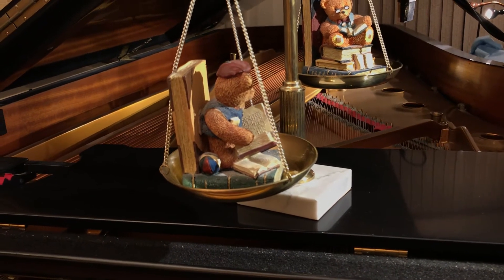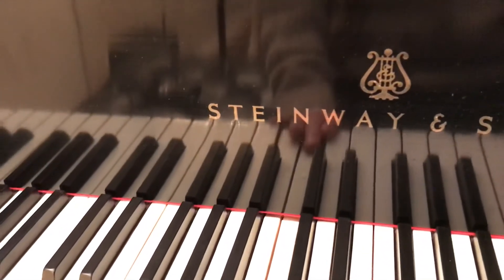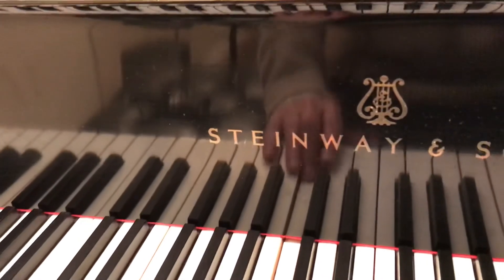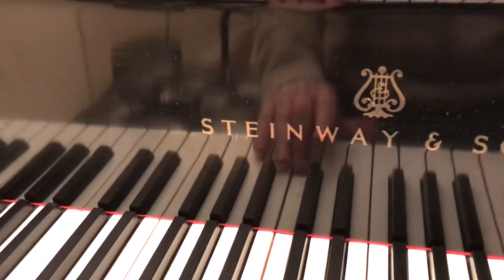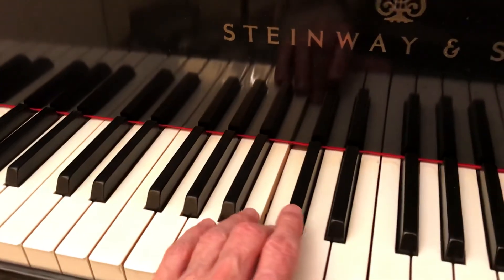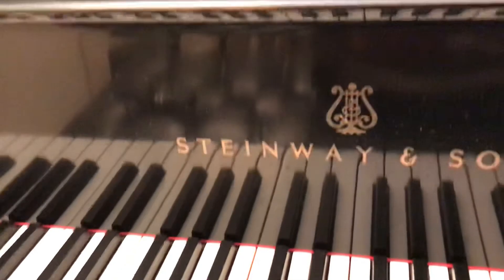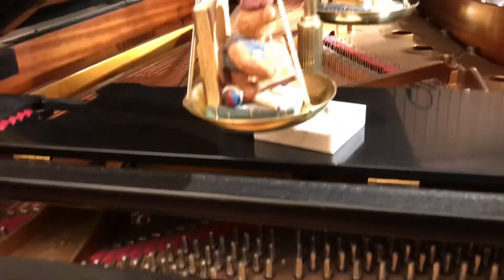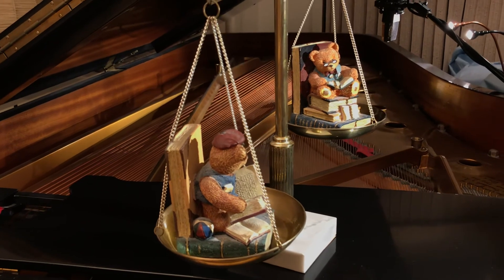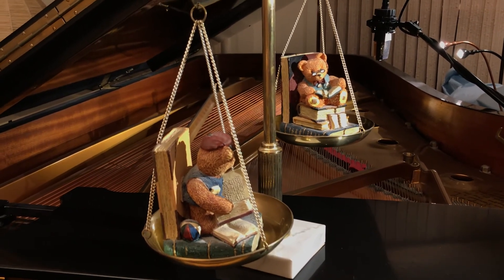Feel the weight of the hammer being raised as you sink into the key. If I go gently, I feel that weight balanced there, and then I can lead to the next note and so on. I hope that gives you an image of how you can produce a good tone when you're playing the piano. Have a good night and happy Easter — bye bye.